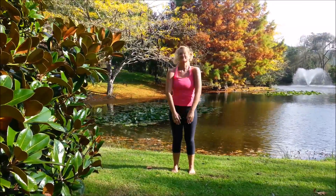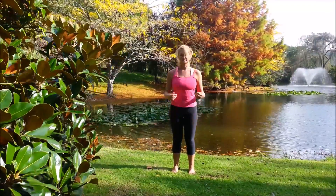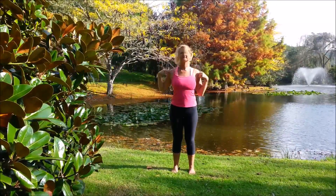And then forwards. Hands on the shoulders, circle with the elbows.